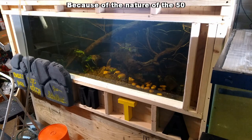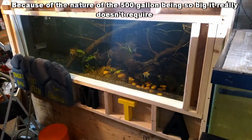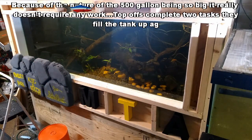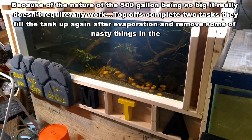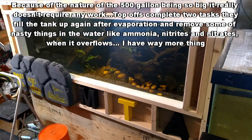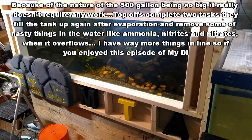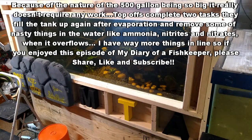Because of the nature of the 500 gallon being so big, it really doesn't need any work. Top-offs complete two tasks: they fill the tank up again after evaporation and remove some of the nasty things in the water like ammonia, nitrites, and nitrates when it overflows. I have way more things in line, so if you enjoyed this episode of my Diary of a Fish Keeper, please share, like, and subscribe. Just remember, guys and gals, we're feeding the addiction one take at a time through education and inspiration. I hope you have a wonderful day — bye now!